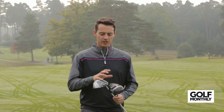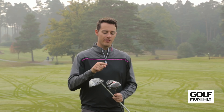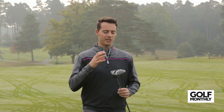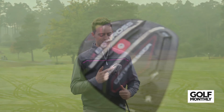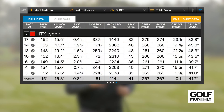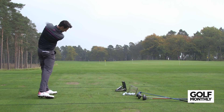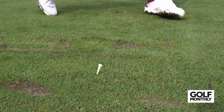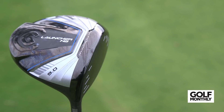Moving on to distance — arguably the most important category when assessing driver performance. The two that came out on top for me are the Cleveland Launcher HB and the Ben Ross HTX Compressor Type R. The Ben Ross comes in two heads; this is the more expensive version at 50 pounds more because it has an adjustable sliding weight — I had it in the neutral setting. It averaged an impressive 267 yards of carry distance with a nice low spin of approximately 2,100 RPM. You can move the weight forward to reduce spin further and adjust the loft as well — very impressive all-round numbers.